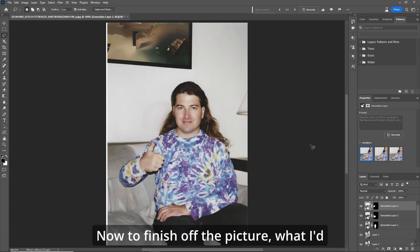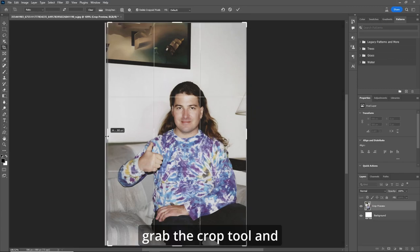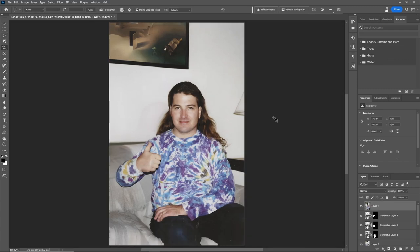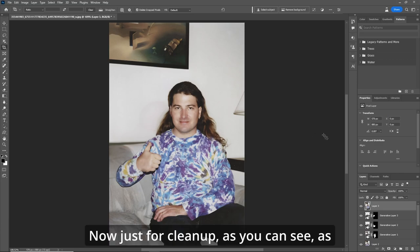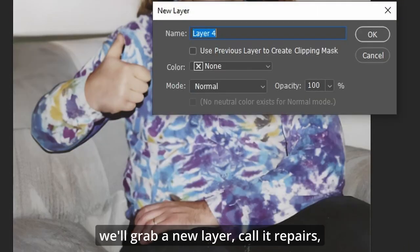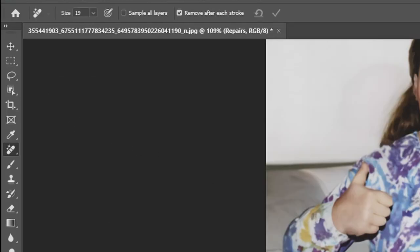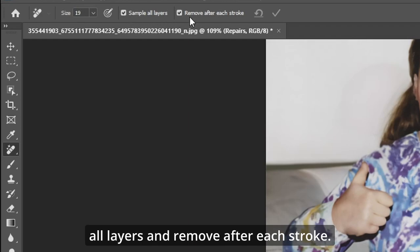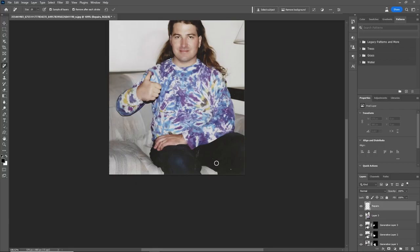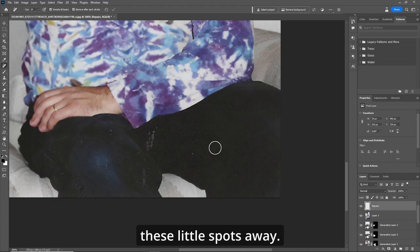Now to finish off the picture, I'd like to do a stamp visible layer, grab the crop tool and bring it in a bit. Just for cleanup — as an extra bonus, there are little spots on his pants. Grab a new layer, call it 'repairs', and we'll use the new remove tool. Make sure it says 'sample all layers' and 'remove after each stroke'. Z key to zoom in, J for the tool, and just dab these little spots away.